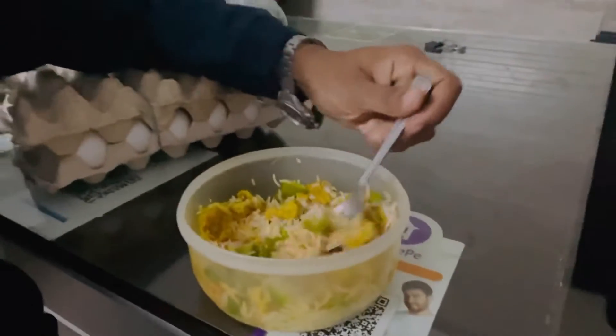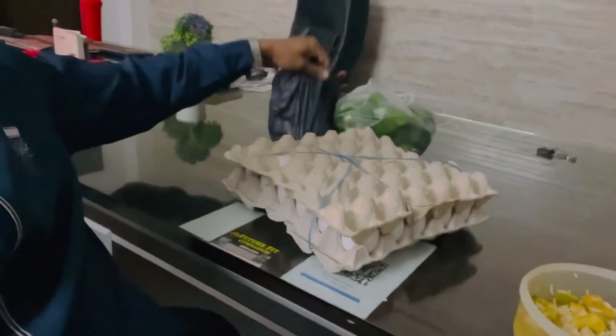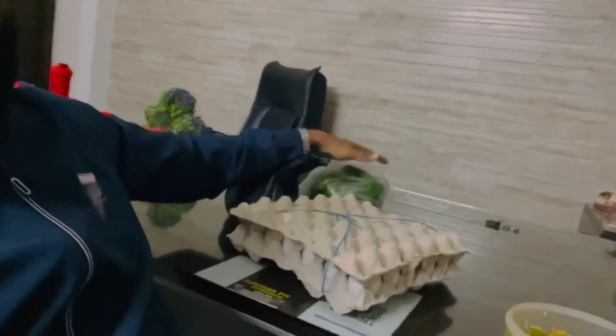Now it's time, it's 9 o'clock, and it's time for the last meal. You can see my last meal — I have chicken. This is my post-workout meal.